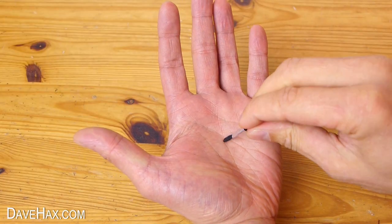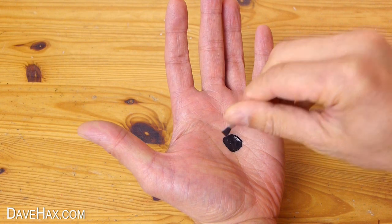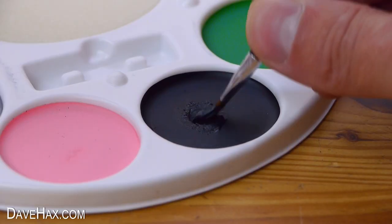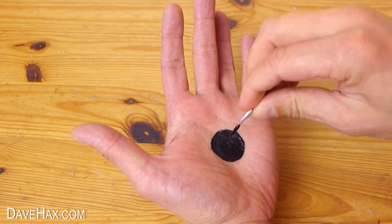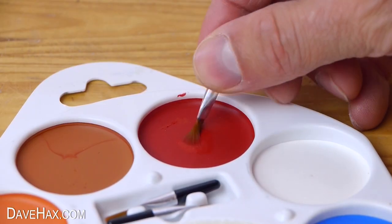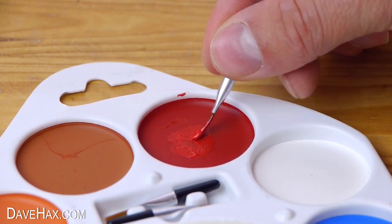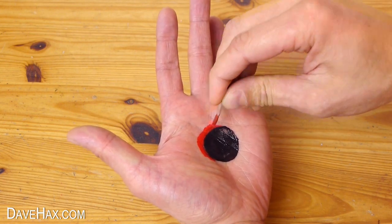Then start drawing the design onto your hand. I'm putting a black spot in the middle of my palm so that when I hold it in front of a black background it'll give the effect of a hole right through the middle of my hand. Next I'm taking another brush and mixing the red into a paste, and using this around the edge of the hole to try and give it some depth.